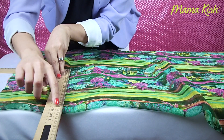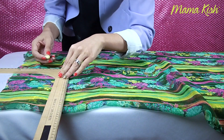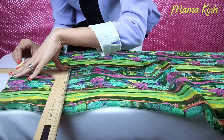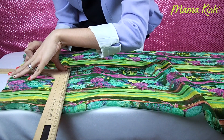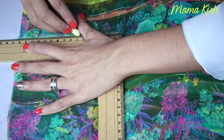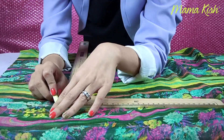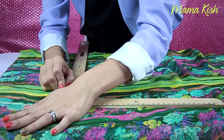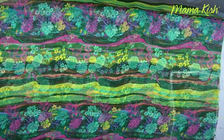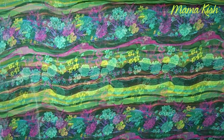Igualito como marqué la primera manga, ahora voy a marcar la otra. Medimos 30 centímetros desde el doblez y trazamos una línea horizontal de 15 centímetros. Como yo no utilicé la tiza de sastre, tuve que pasar el giz un chorro de veces, pero procuren no hacerlo demasiado para no maltratar la tela. Si ven, las marcas formaron como una letra T. Estas son las mangas y este es el torso. Ahora sí vamos a cortarla.